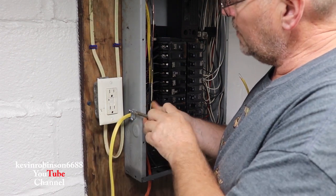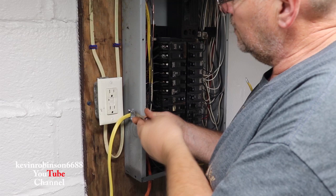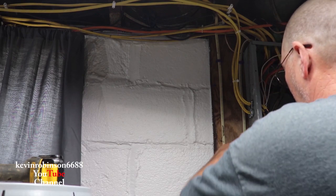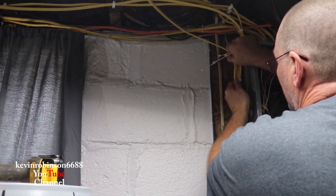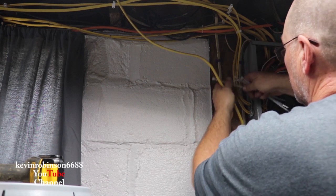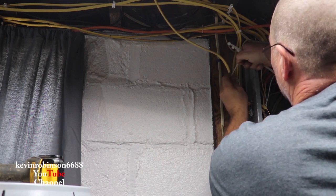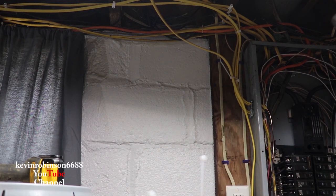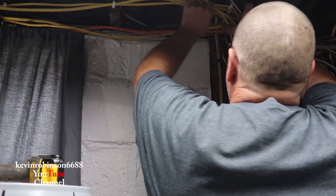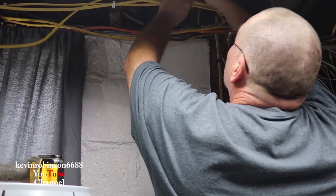That way we don't get confused and somebody turns the power on and we get cooked — nobody wants to be cooked. So I'm going to take this wire up with the rest of these wires. You want it to look neat in there; you don't want it to look like somebody just scabbed it up. I'm going to use some little zip ties — these are great for this. You can zip tie the wire right to your other wires; you don't have to zip tie them really tight, but a good little zip tie goes a long way.